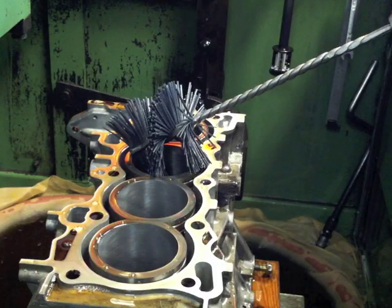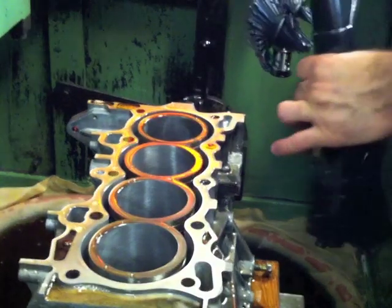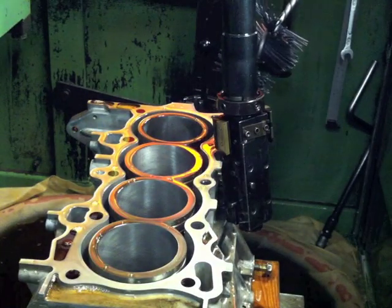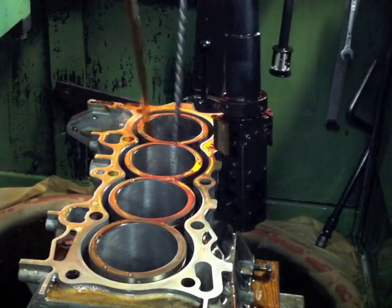We're done with the fine abrasives and now we're stepping to the plateau hone. I like to use the bristle brush simply because the setup is quicker and we get pretty much the same results. This is going to knock off the sharp or jagged edges on the honing pattern that's in the cylinder. It doesn't change the bore size, it's just knocking off all the swarf.